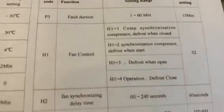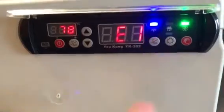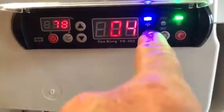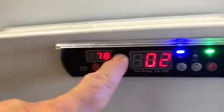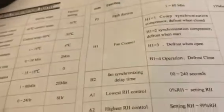Let me quickly give you an example of how to change settings. Press the set button for more than six seconds - there it goes on to E1. I want to change the fan control which is H1. Keep pressing until you get H1, hit the set button, and those are the values - H1, 1, 2, 3, 4. I want to put mine to 4 - press 1, 2, 3, 4 - then leave it, it will blink and the value is accepted. That was the fan control change.